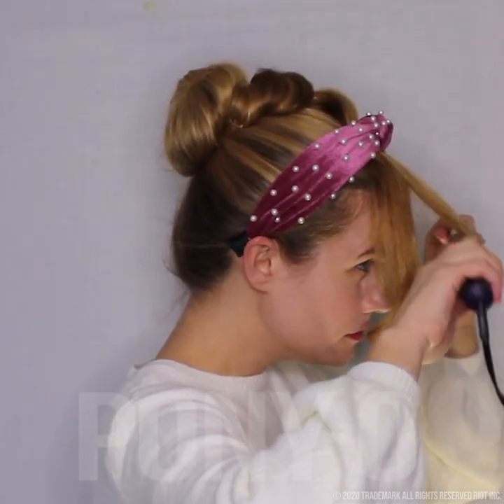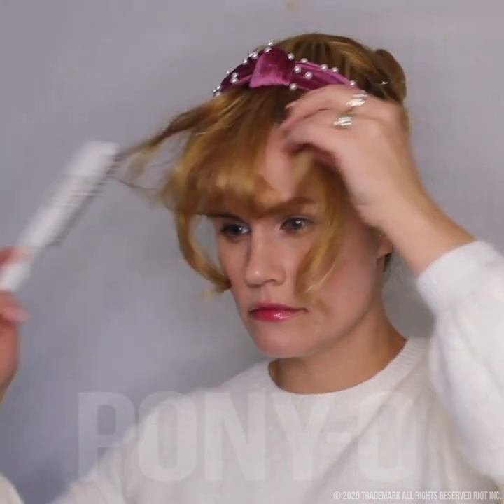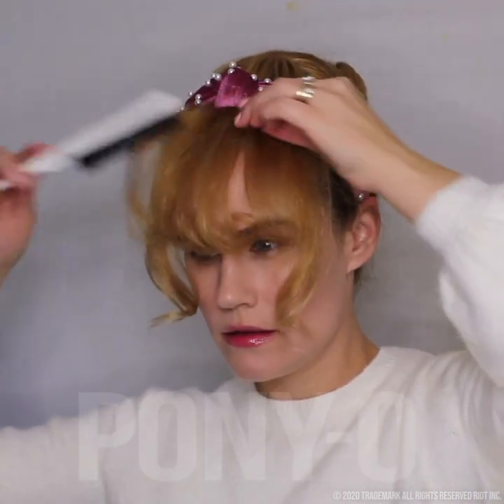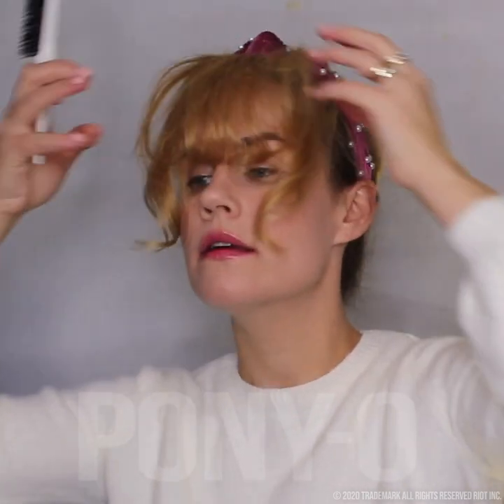Now we're going to tease it. You want to tease it underneath because sometimes your hair is thinner at the ends, and you don't want your forehead or hairline peeking through. So to make them look like really thick, normal bangs, you want to just tease just a little bit. Pull up more if you need to, tease. And just tweak it and make it look the shape that you want it to look.